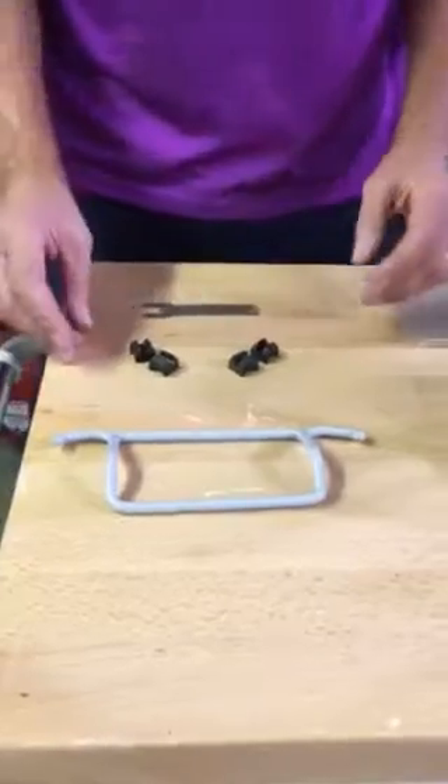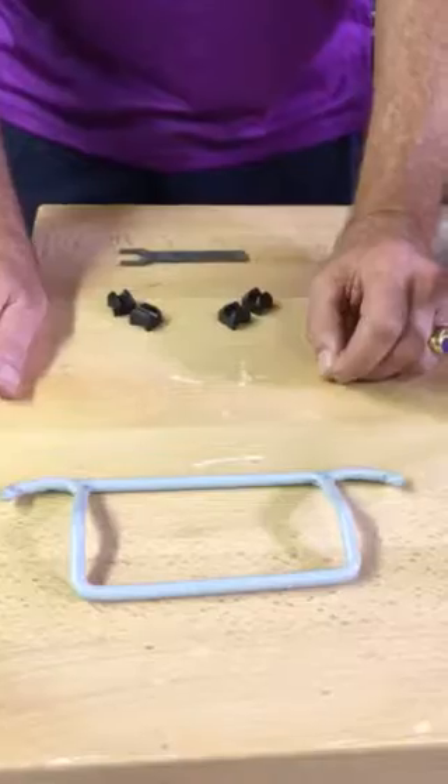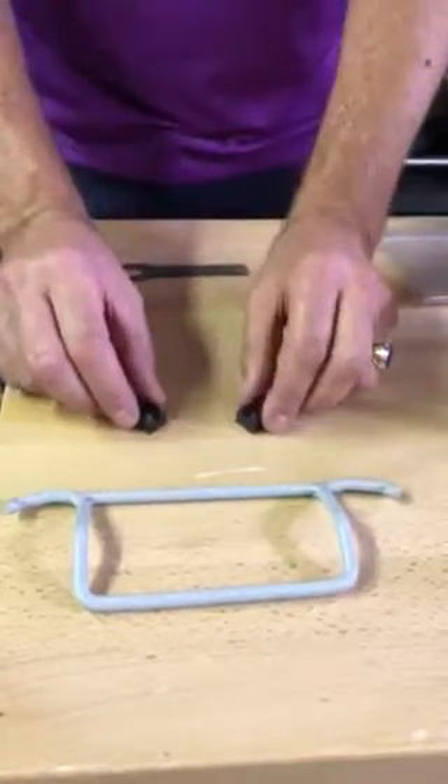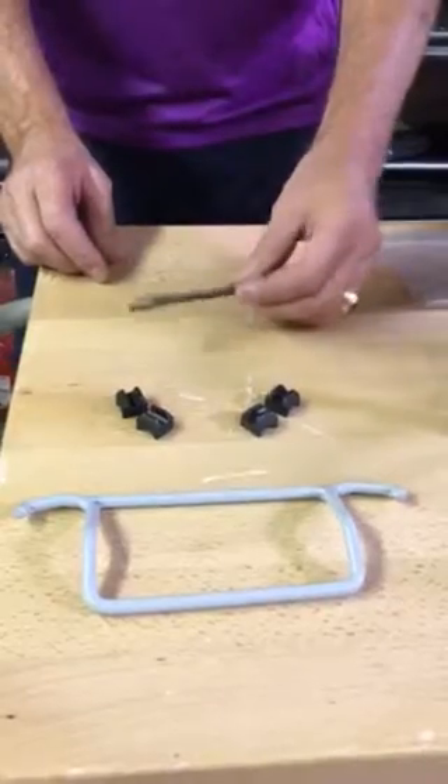First of all I'll go over what you get in the kit when you order it. You get a replacement handle lock lever, you get four plastic wedge replacements, and you get one installation wrench.